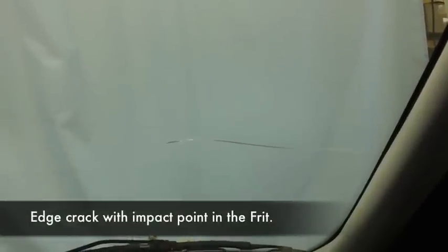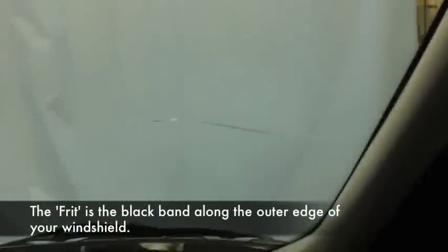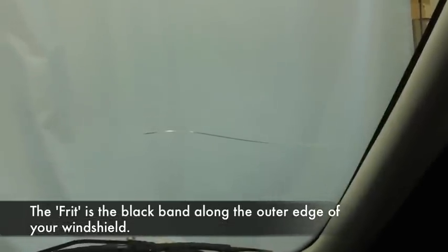This is a typical edge crack. The impact point is in the frit. 77% of the time the impact point on an edge crack is going to be in the frit. The reason that edge cracks are 90% of the cracks you repair is because there is a defect called residual stress around the perimeter of the windshield — it's about two inches wide.